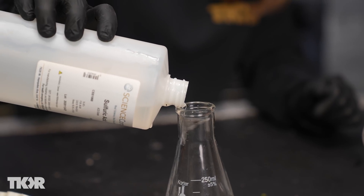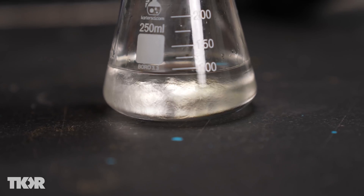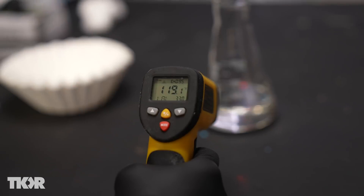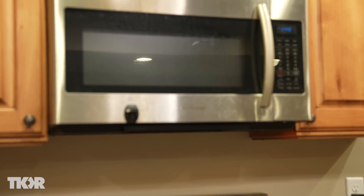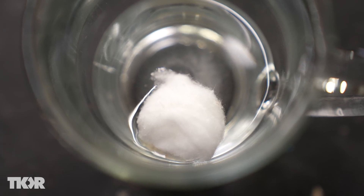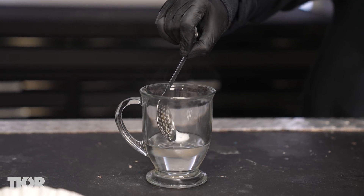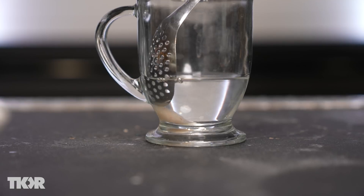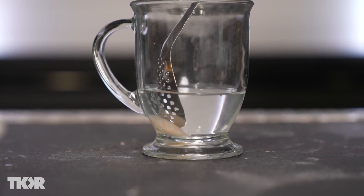We're going to combine equal parts of the two acids together. They create an exothermic reaction and a toxic gas release. This is very dangerous and shouldn't be done at home because of this toxic gas. We're going to set this under our vent until it cools back down to room temperature. What's happening is the cotton fibers are reacting with the nitric acid to nitrate the cotton, with moisture released and introduced into the reaction. The sulfuric acid acts as a dehydrator, keeping the moisture from ruining the reaction and keeping it extremely clean.